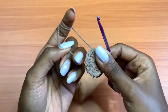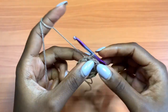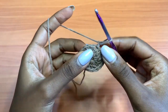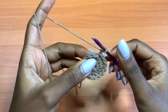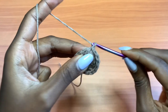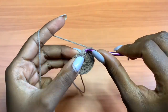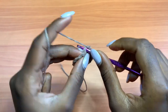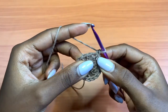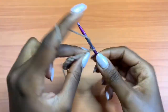Moving on to Round 2: chain up 1 and go into that very stitch where you placed your slip stitch and make a single crochet. Then single crochet into the next double crochet — that gives you two single crochets. After those two single crochets, chain up 9.